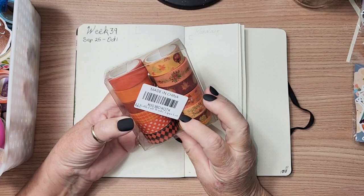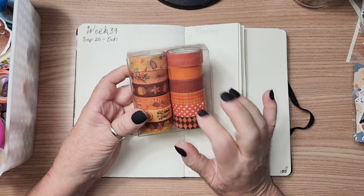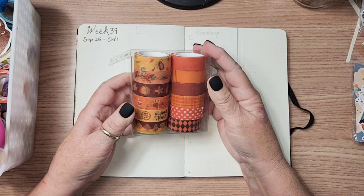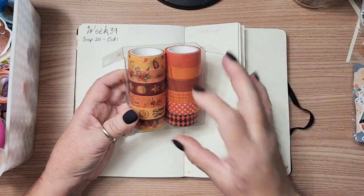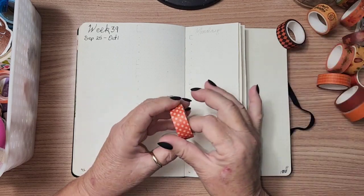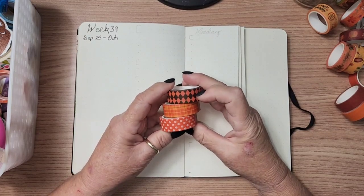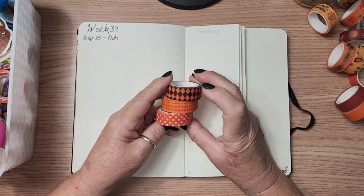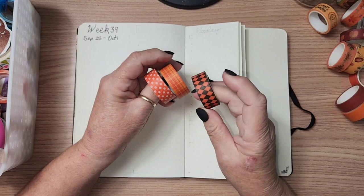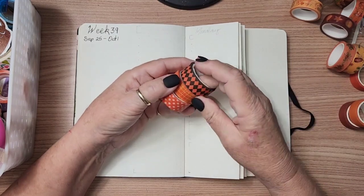This is a set of 12 rolls of fall washi tapes — an Amazon purchase, I believe, and I'll post the link down below. These 12 rolls are absolutely perfect for fall and going into Halloween. I've got some polka dots, some plaid, and then this pattern — harlequin maybe? Leave me a comment if you know. I think this is the trio I'm going to use.